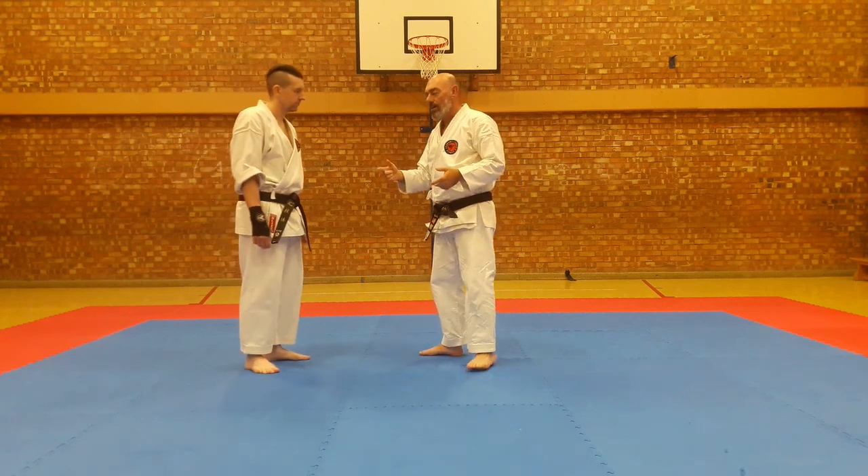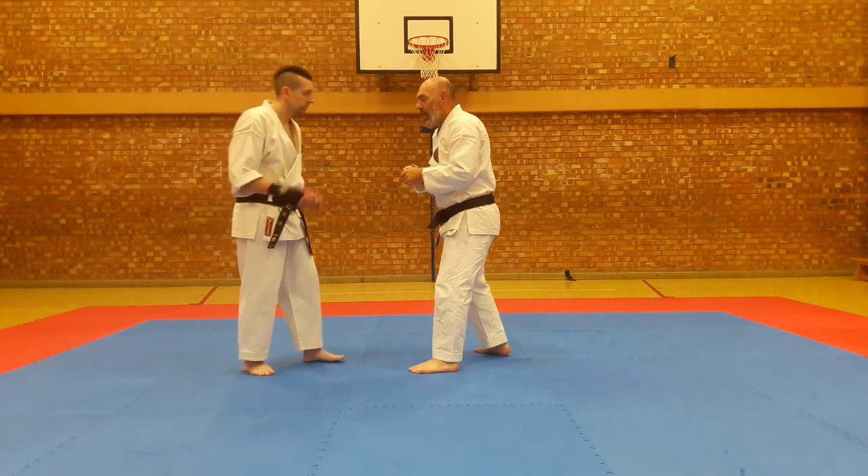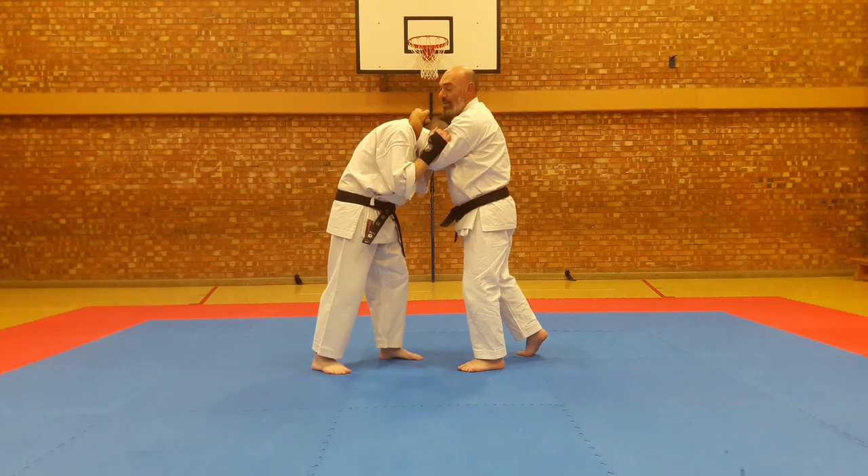We'll start going one for one. To get to that clinch position — if a guy comes like this, he'll be swinging his shots up there and I'll just put him in. So we've found ourselves into that clinch position.